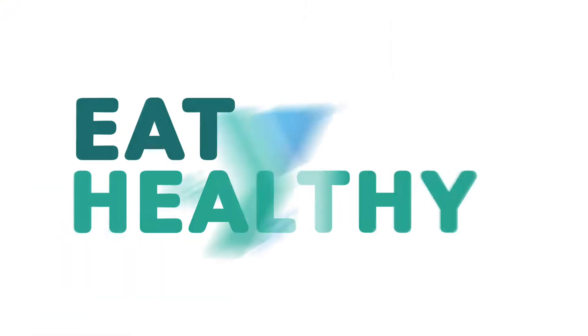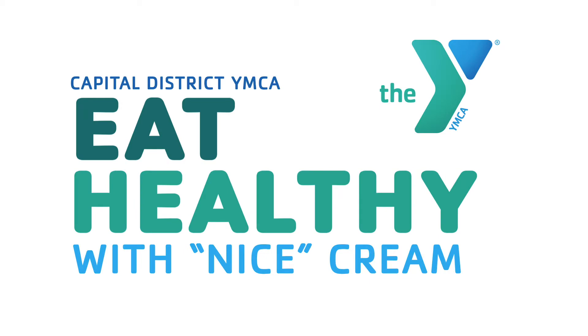Hey guys, my name is Anna Taylor. I'm with the Capital District Y and today we're going to make a really delicious treat.